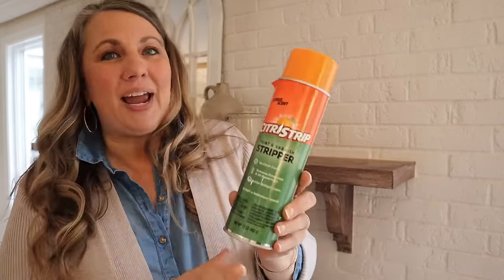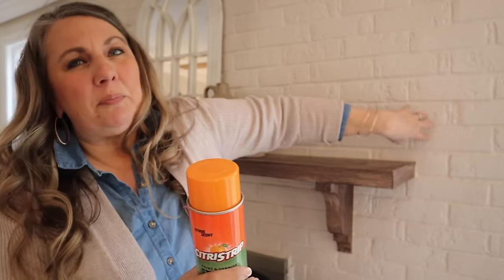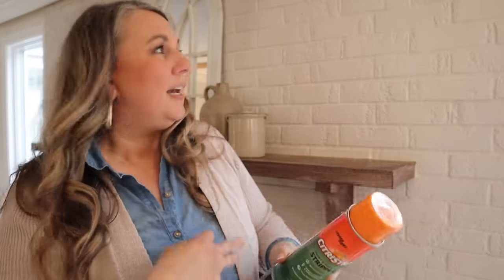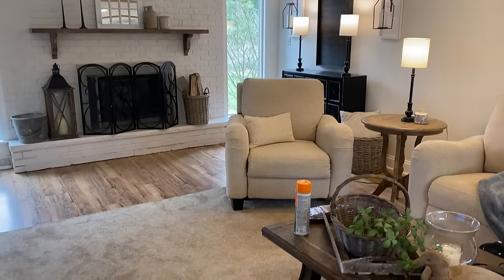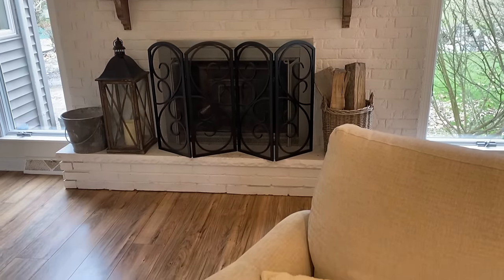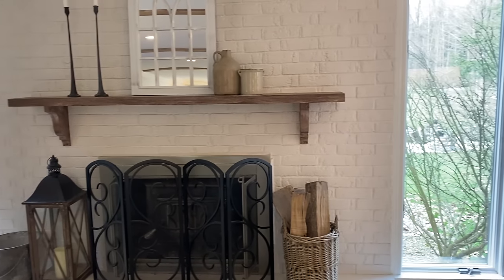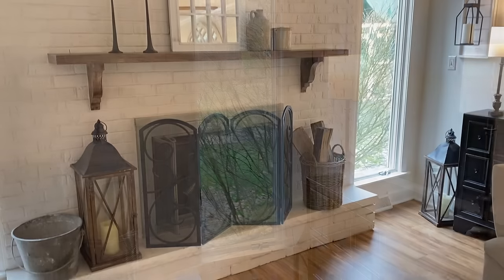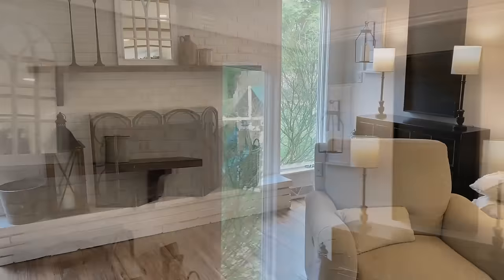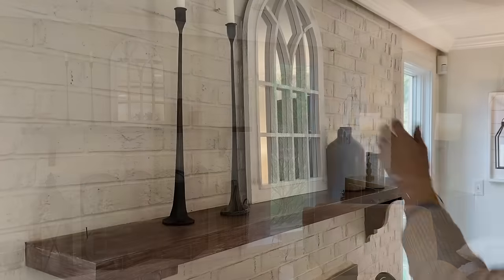I figured if I did the gel, that might take away too much. I'm hoping the spray really gets into the cracks so I can take some off. I got some bronze wool, and that's what I'll be using to take it off too. So I'm going to start working in little sections and seeing how it works. Before I get started, let me give you one last look at the brick fireplace. We painted the brick back in 2015, but prior to that when we bought the house in 2010 it had the original brown brick.